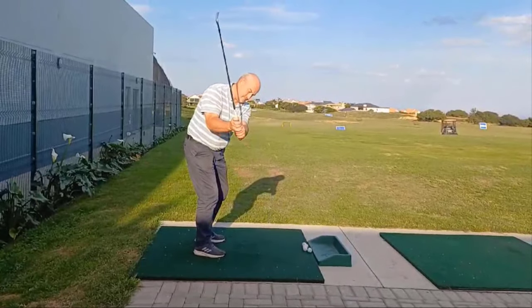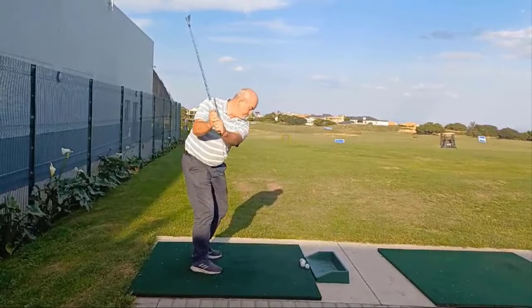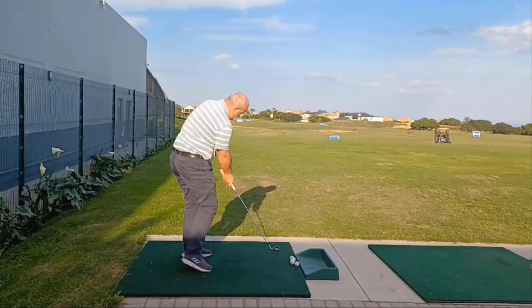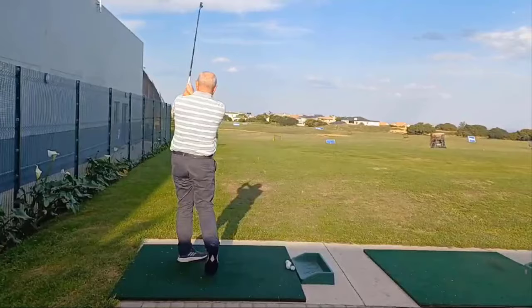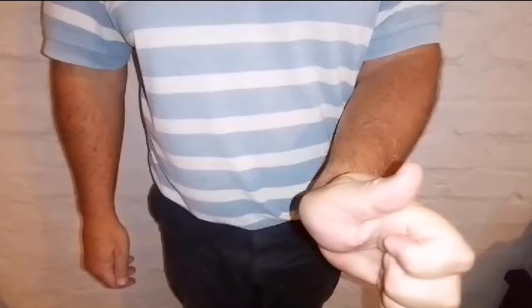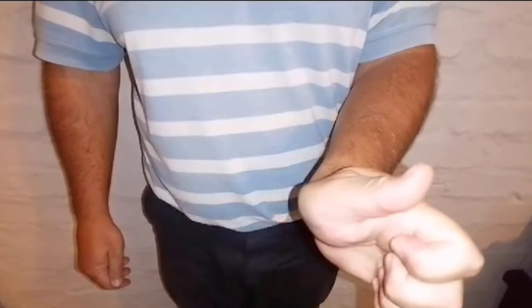Your wrists have two main functions in your golf swing: to control the clubface angle and to deliver speed. I want to guide you on proper wrist positions in the golf swing without going into the details of extension and flexion, known as bowing and cupping, which influences opening and closing of the clubface.